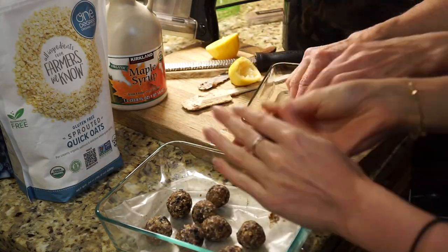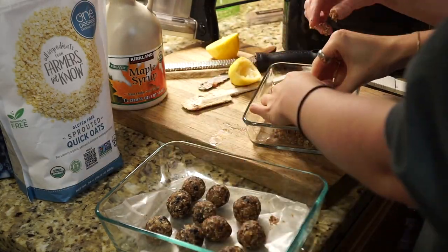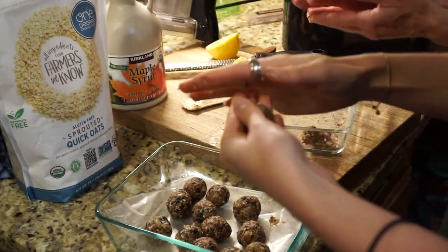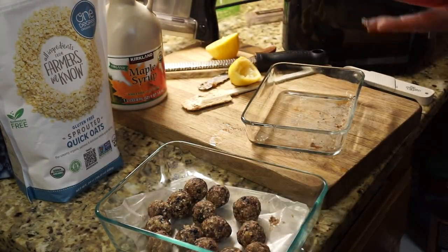So once you get done eating about half the batter, you can start rolling them up into little balls, and then we'd like to place them in the fridge or freezer for a few hours before we eat them.